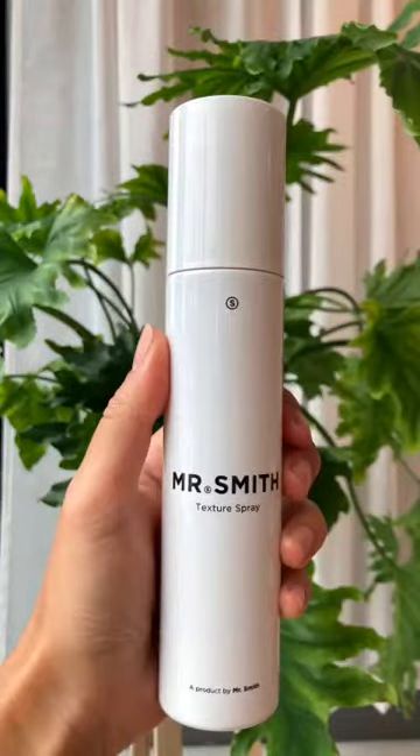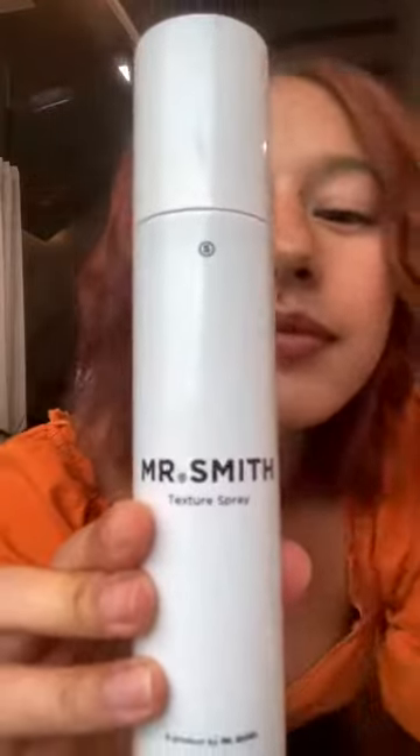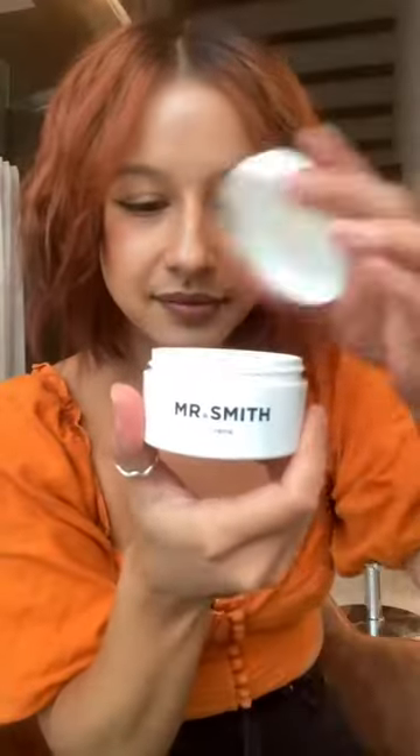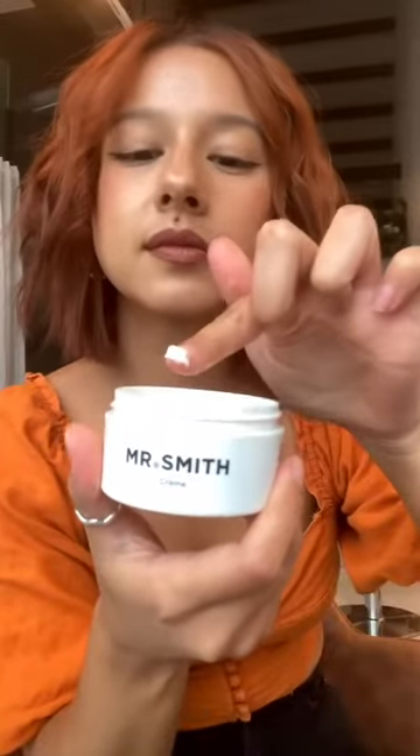As we're finishing up this last section of the hair, we'll start with the texture spray and spritz about eight to ten spritzes into the hair. Make sure you focus on the mid-length and ends and scrunch in, then just tousle your hair out a bit.